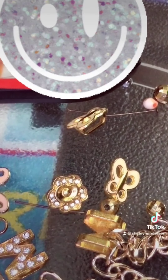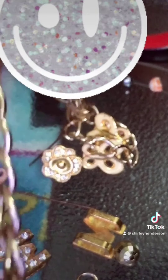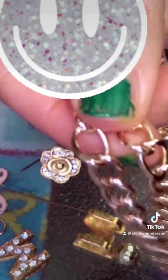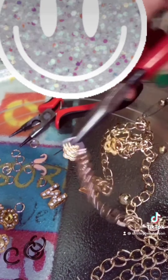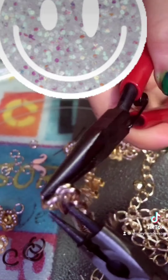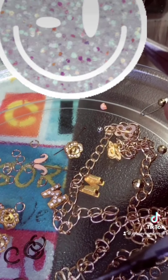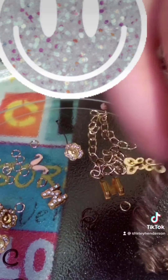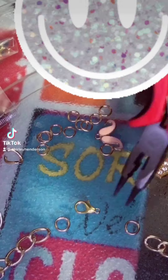I'm gonna cut the chain to the length I need for the necklace. To separate your chain, grab this tool and this other tool, flex it, and that's it — you open it. Do the same with the other section. That's how you dissect your chain for the necklace.